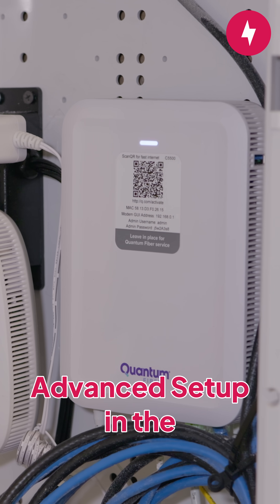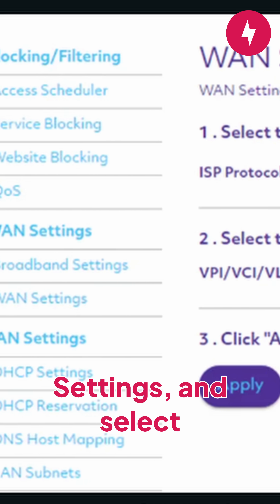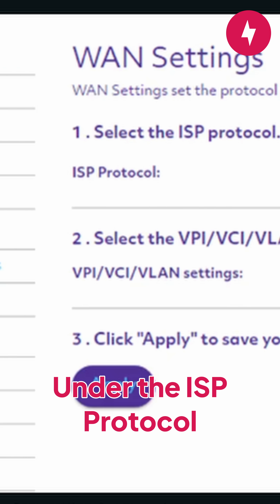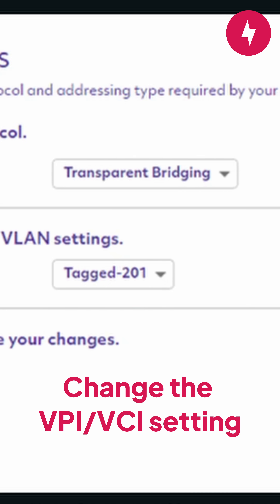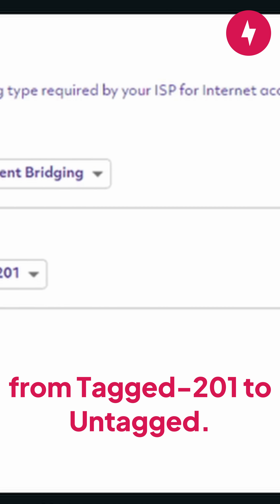Once you're in, go to Advanced Setup in the sidebar, select WAN Settings, and select WAN Settings again. Under the ISP Protocol setting, change it to Transparent Bridging. Change the VPI/VCI setting from Tag 201 to Untagged.